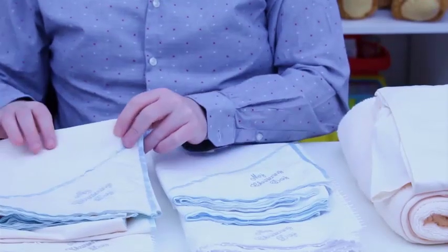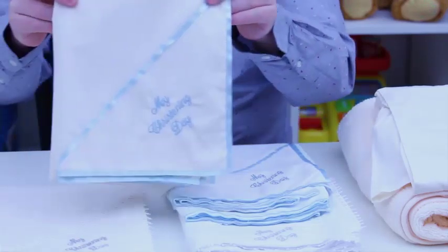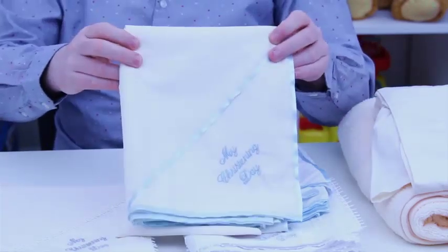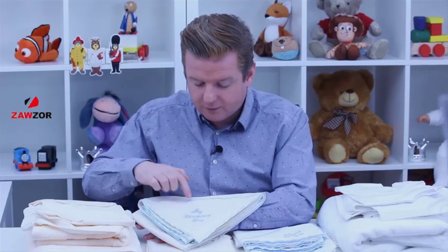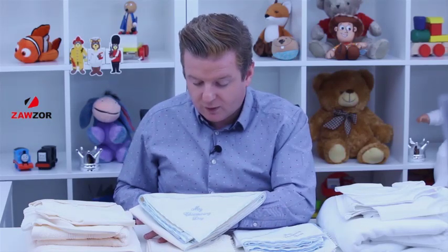I'll give you an overview of what you get. So you get the oilcloth, or as they say in Greek, the mirabani. So you've got a choice here. You either go for this one, which is the blue satin ribbon edging with the blue embroidered 'My Christening Day', which is beautifully embroidered. Look at the beautiful detail on that. Really gorgeous. So that's one option.